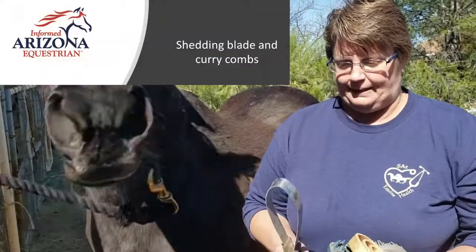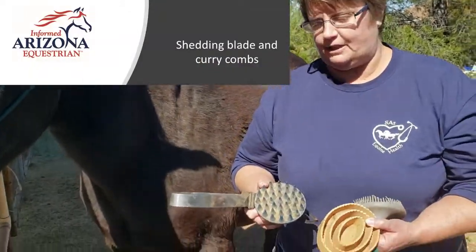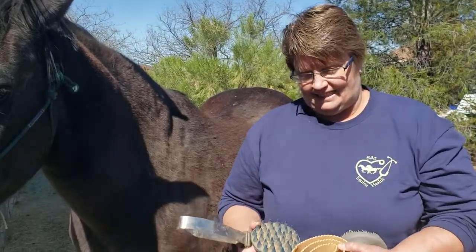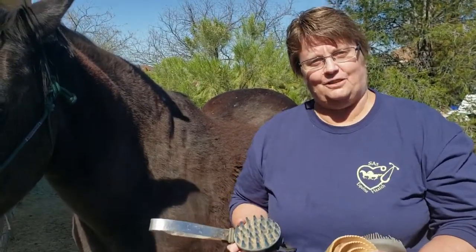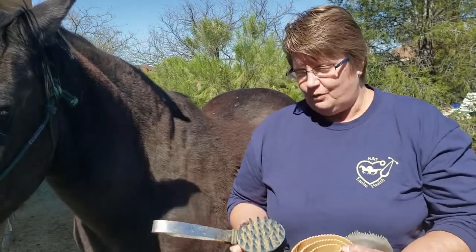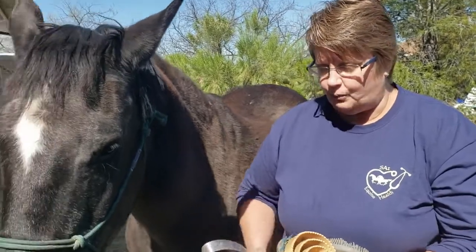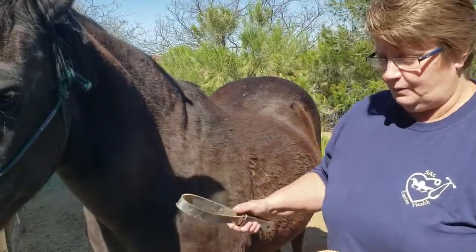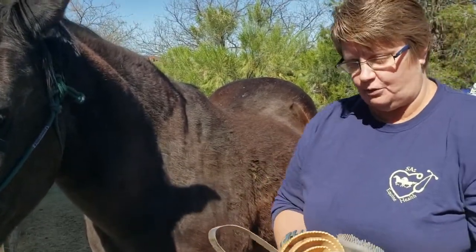When we start with grooming, we have several different types of curry combs and shedding blades. You don't think about horses growing hair coats in Arizona, but they sure do. So depending on your horse, it might depend on what you choose for a grooming tool. We'll start just with a shedding blade — some horses like this, some horses don't.